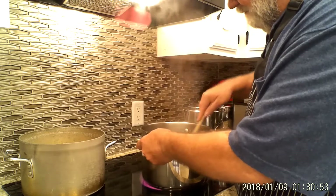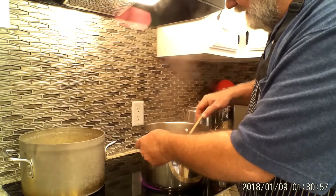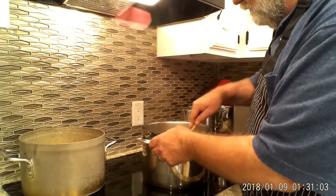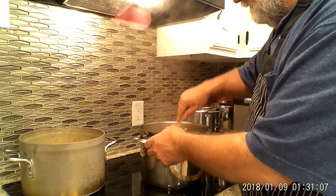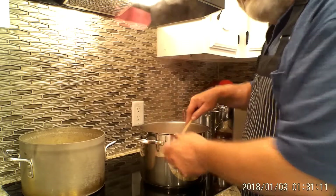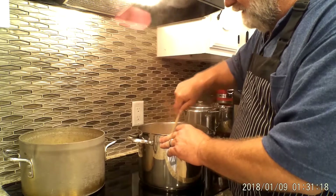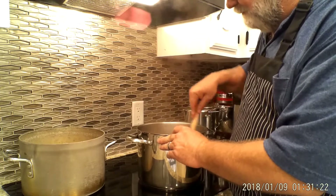In this pan I put a couple of tablespoons of cooking oil and my pound of diced bacon, and I'm rendering that bacon down right now to make as much oil as I can out of it. When it gets rendered down real good, I'll throw the onions in there and sauté them until they're translucent.